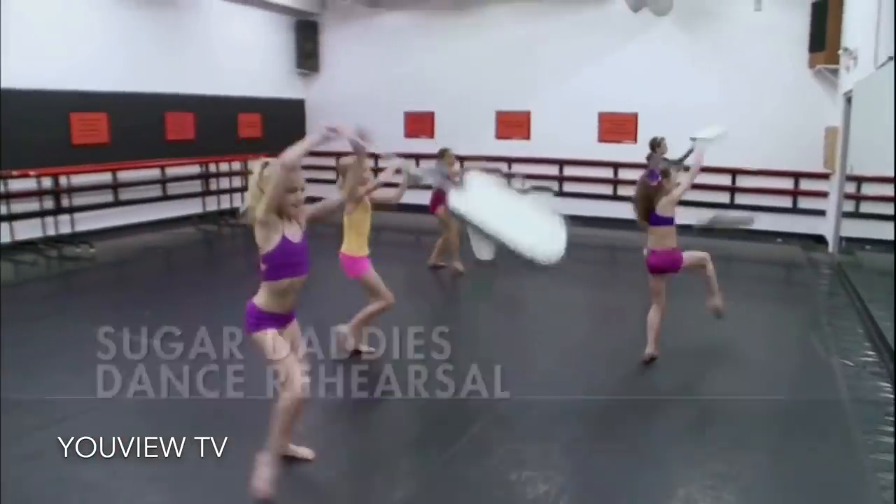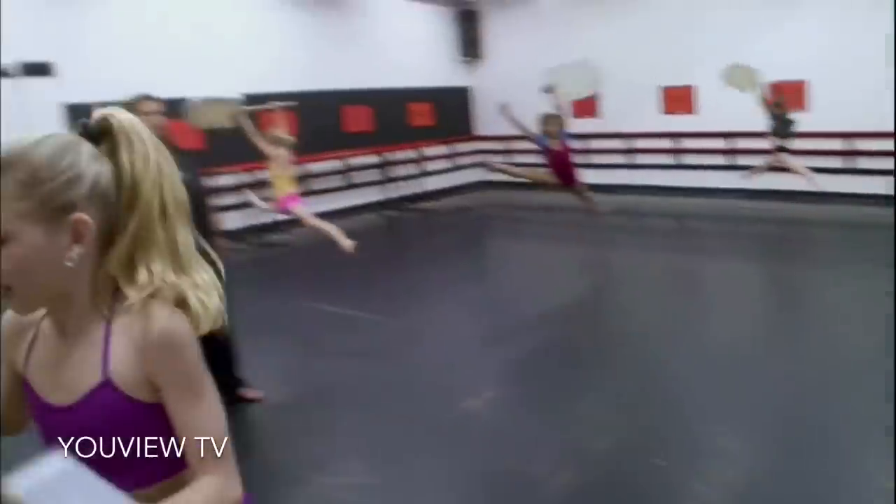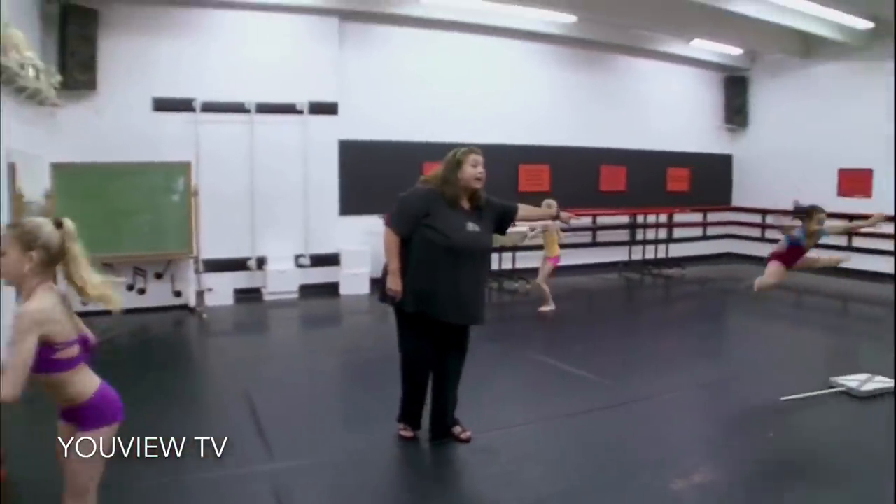Supporting foot turned out. Back leg is not high enough. Ten times — I've told her ten times.